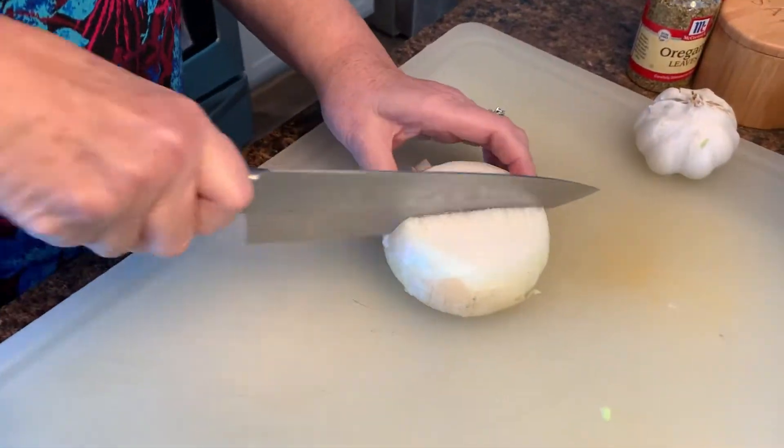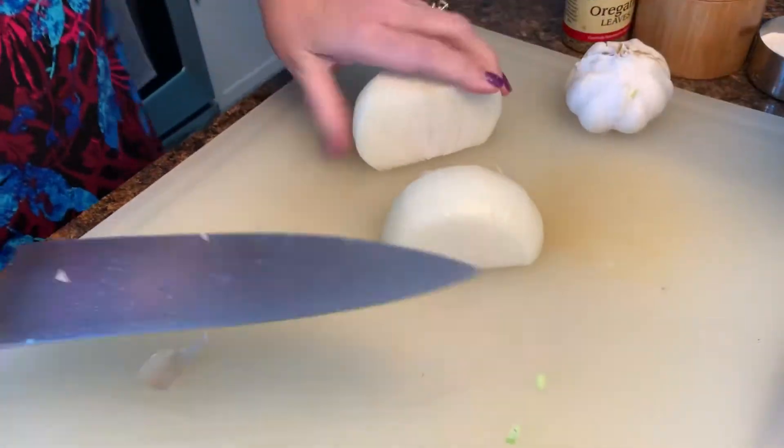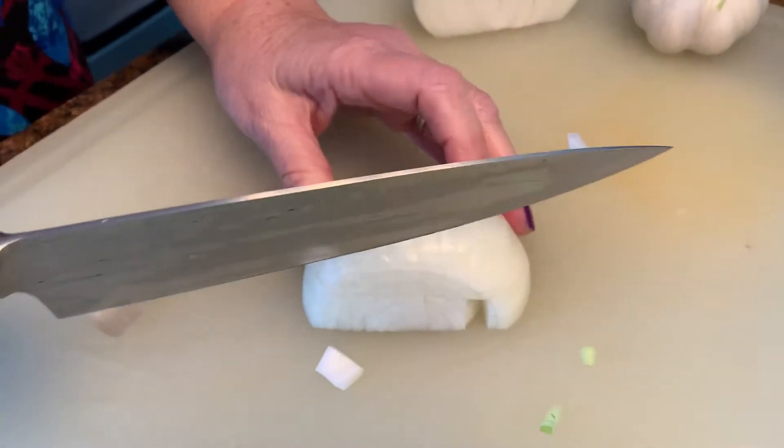I'm gonna cut up my onion next, just a medium chop like I did the celery. You know, when I first look at a recipe — before I made this cheeseburger soup, I looked at several recipes and compared them. Cooking is such an inexact science that you can really fool with the ingredients. If there's something I don't care for, I just eliminate it. This recipe originally called for about three garlic cloves, but I love garlic — I'm adding about five cloves.